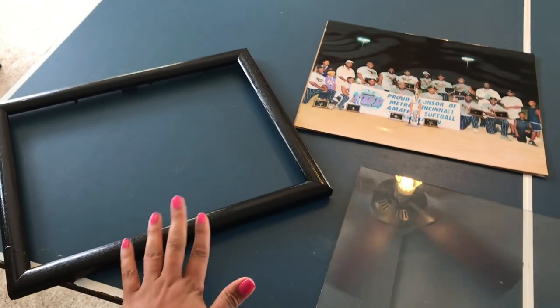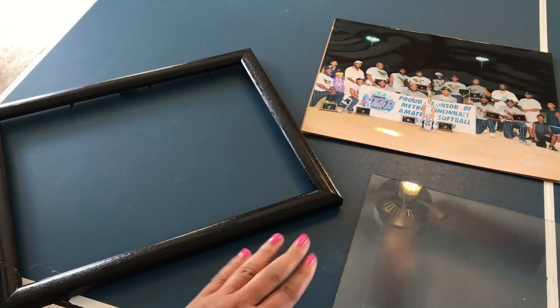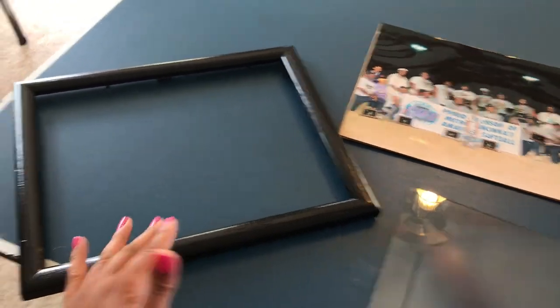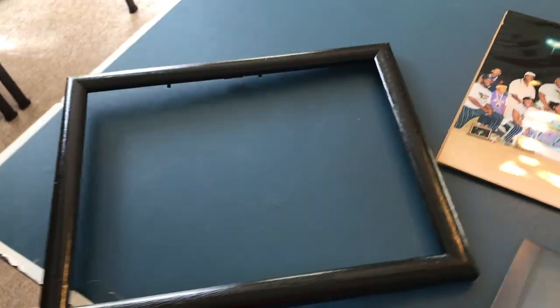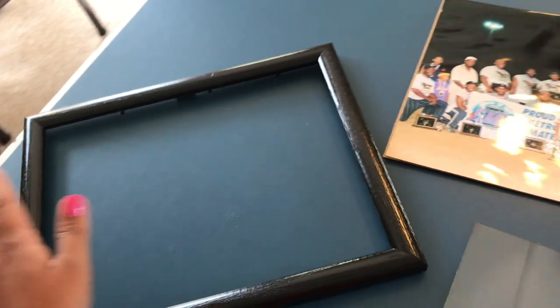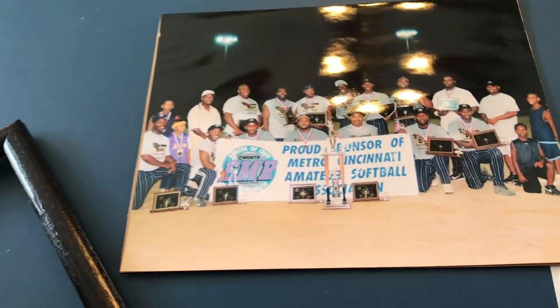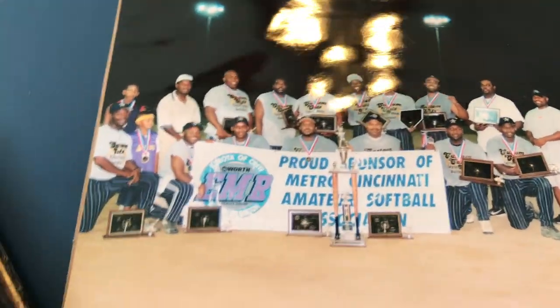Here's one of the wood frames — I spray painted it black. The other one is still outside; I had to touch it up and put it back out. This one came out really good. This was my husband's team because this room is for him — it's mainly his man cave.